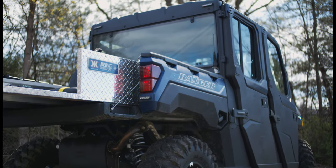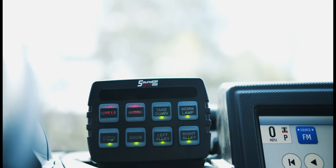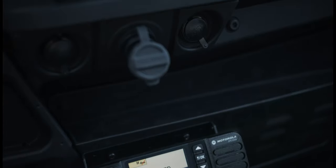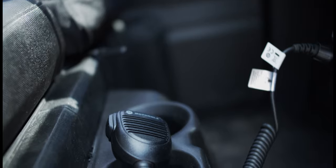Taking a look at the control button, we have the SoundOff Signal eight-button panel. We've got two switches for warning, front/rear work lights, and left/right alley features. We've got our siren and air horn buttons also tied in for the 200R, and we have the PA mic mounted up over here.